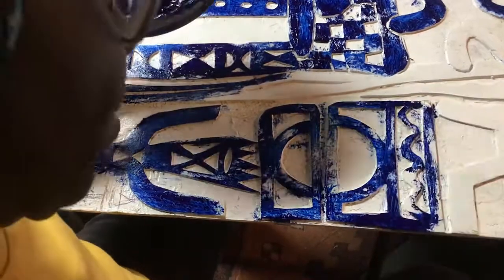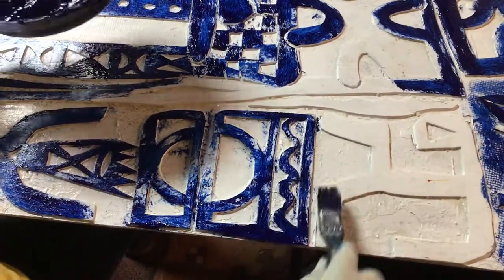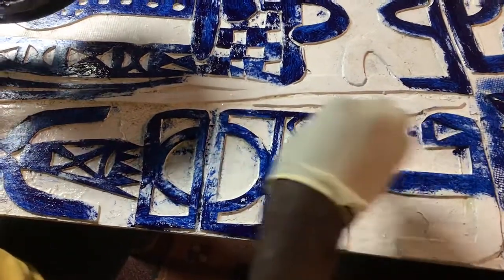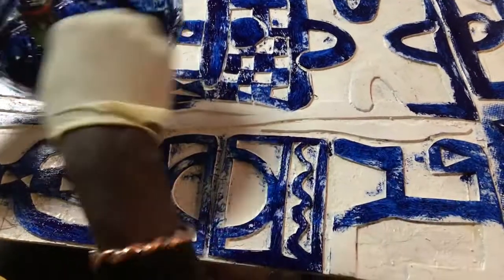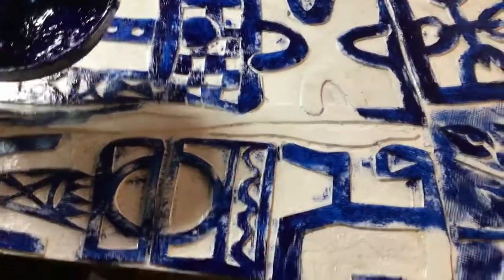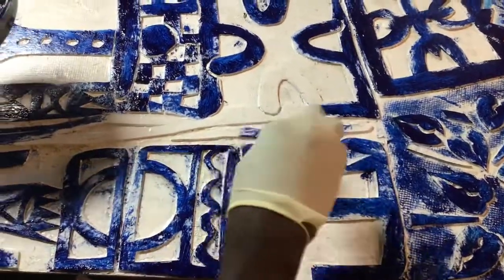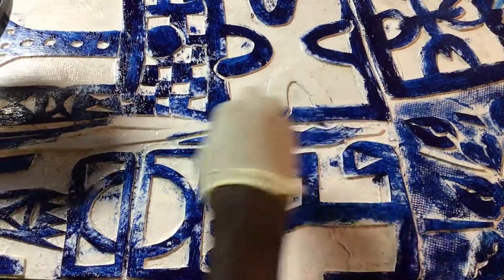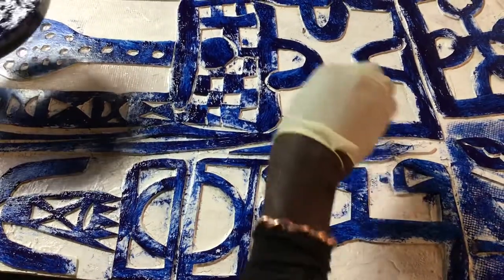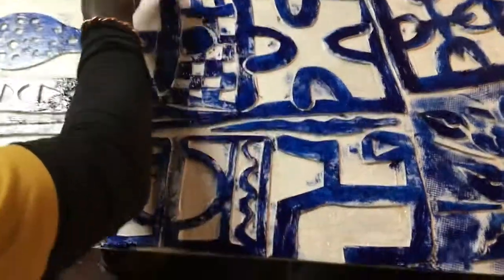Maybe if you put it right there as a contrast, that will work. But the idea is not to duplicate — each one of them respectively has every single inch with its own character. You don't have to see everything, but this will work.